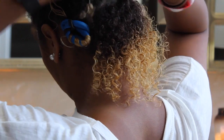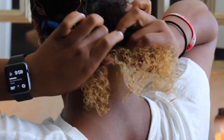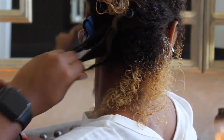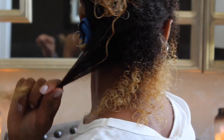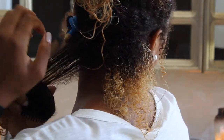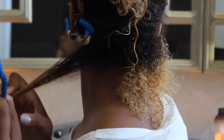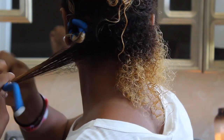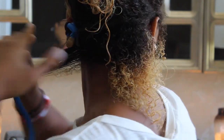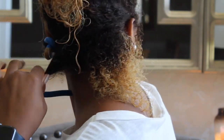Next, I'm just going to make this back section into three rods. Like I said, you want this to be very smooth. So what I do is take a rod, place it on the ends of my hair, and wrap it up, securing the ends. Then about an inch into the hair, I just wrap it up and then start to wrap it around the rod.